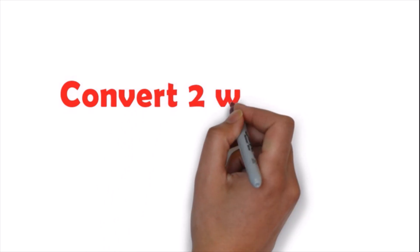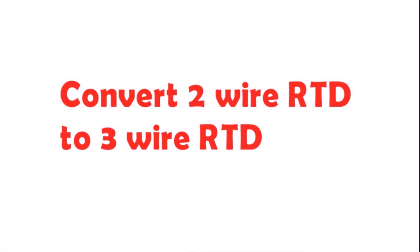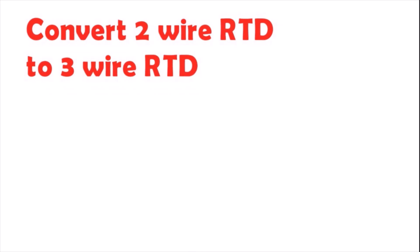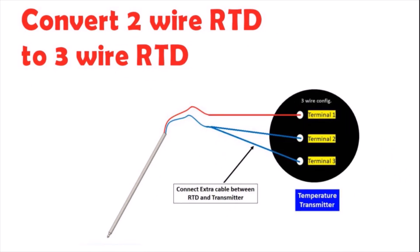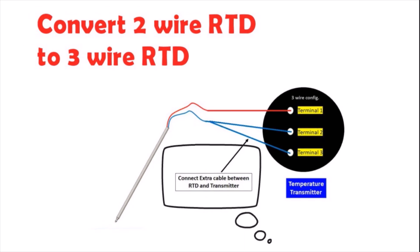Here we learn how to convert a two-wire RTD into a three-wire RTD sensor. We need to connect an extra cable between any one of the terminals of the RTD and the third terminal of the temperature transmitter. The temperature transmitter must be configured as a three-wire RTD sensor. This configuration helps to reduce the temperature measurement error of a two-wire RTD.